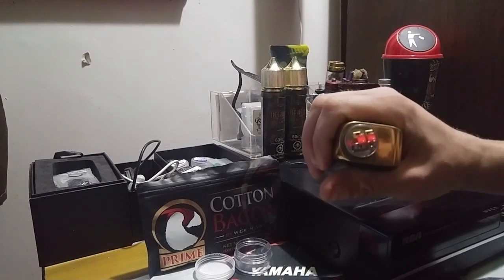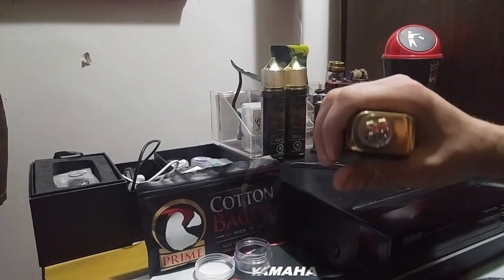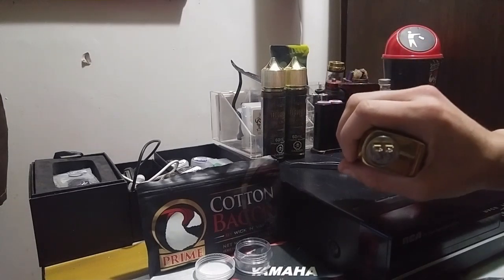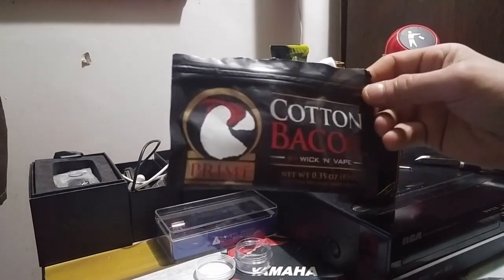Now they're both firing at the same time — nice and even. I think we're good to go. I'm just gonna cool that off a little bit, blow on it, and we'll be right back.